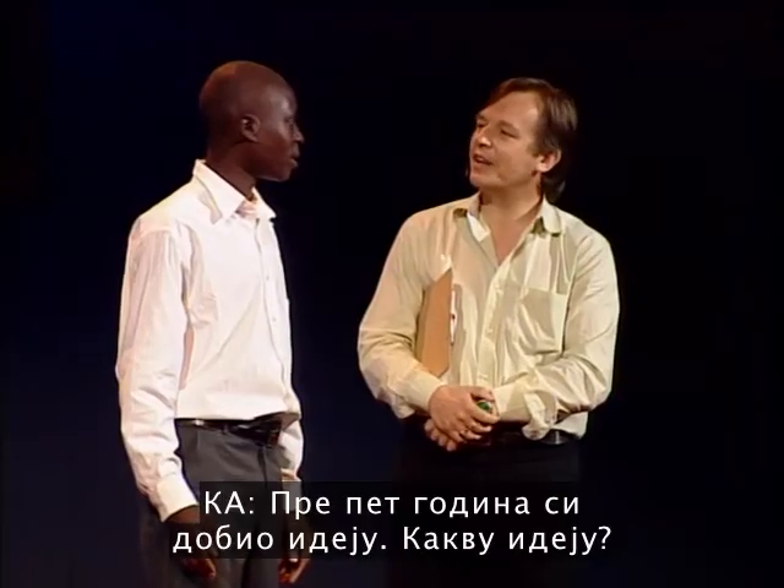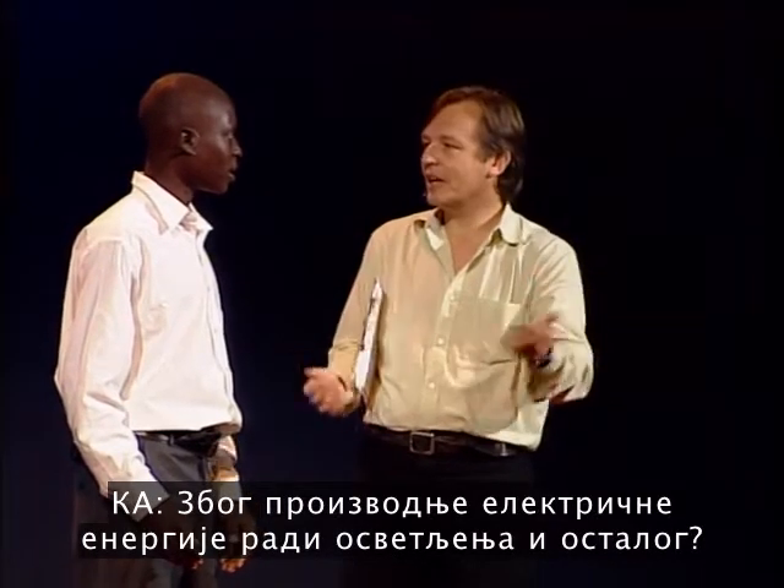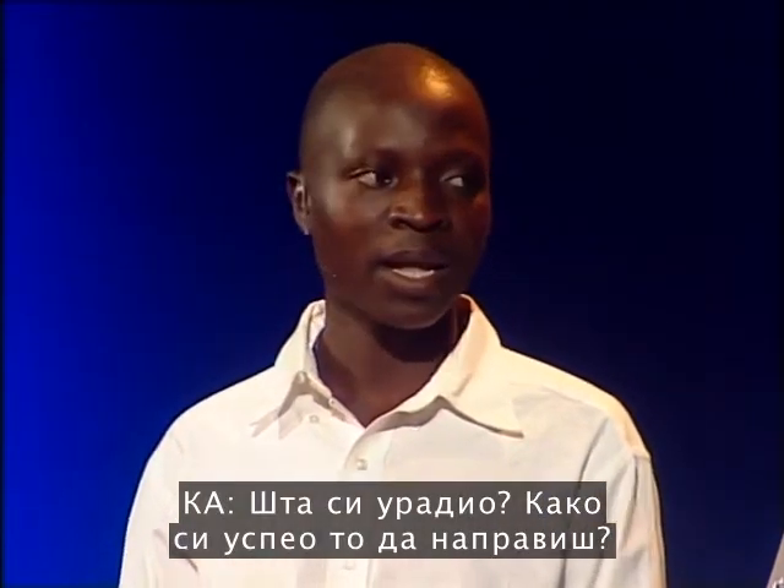Five years ago, you had an idea. What was that? I want to make a windmill. Windmill? Yeah. So, what, for lighting and stuff? Yeah. So, what did you do? How did you realize that?